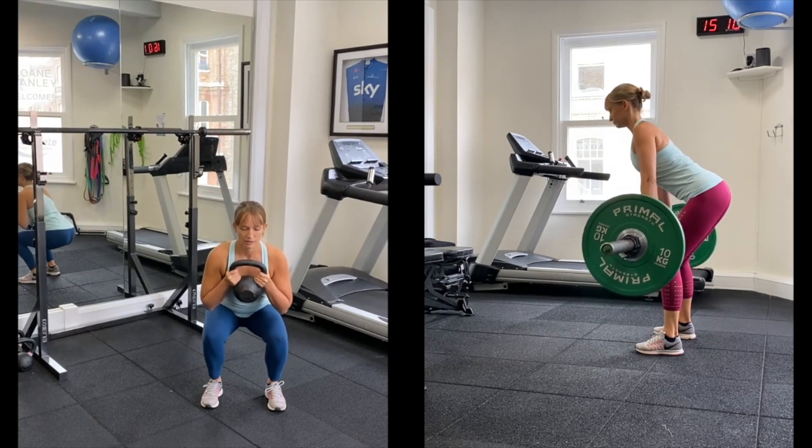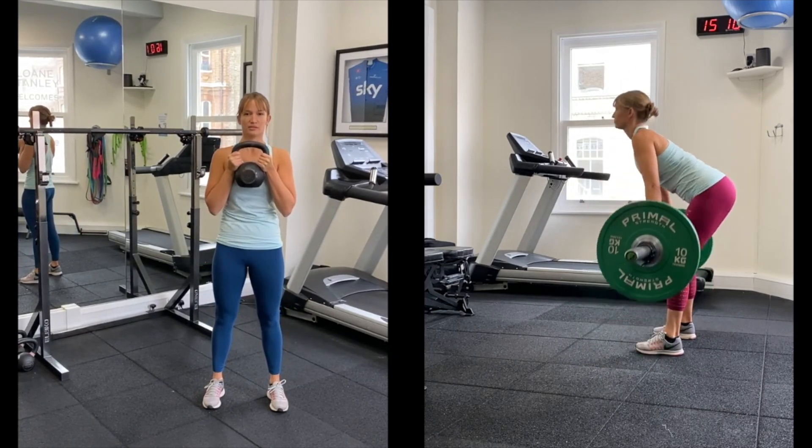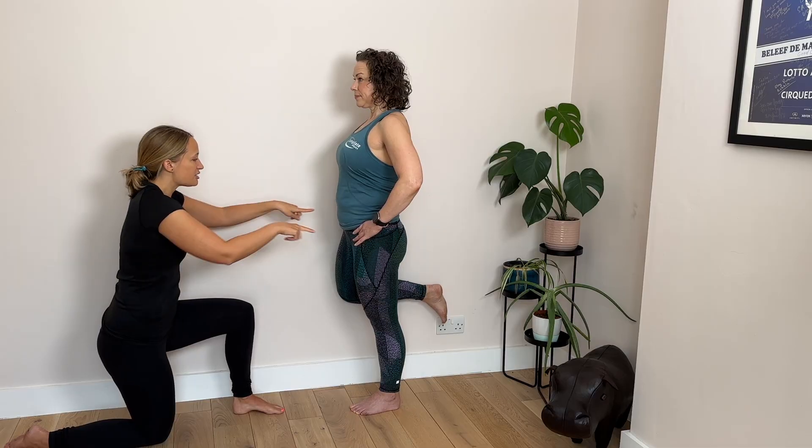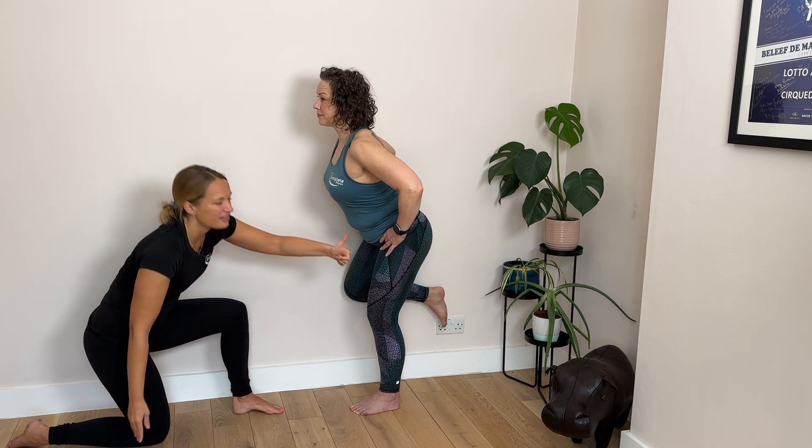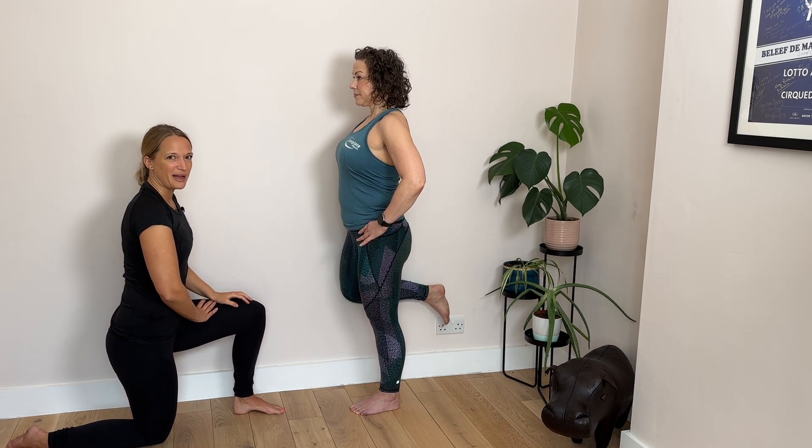The next bit is just like your squat or deadlift — we want to send your hips back and then come up to straight. So as you go back into your hips you'll get a bit of a bend in your knee, and then you'll come all the way back up.